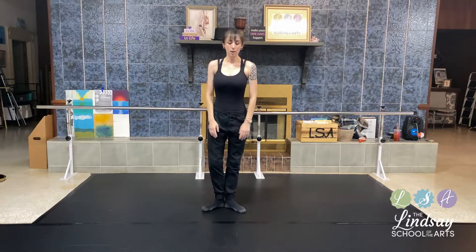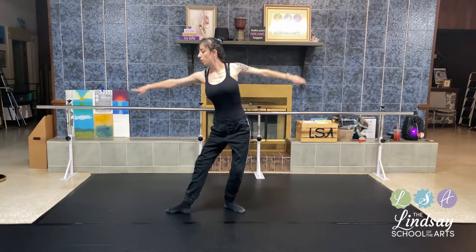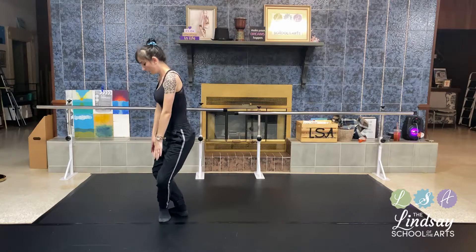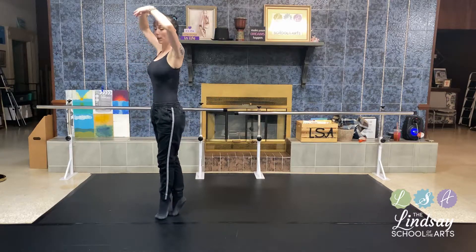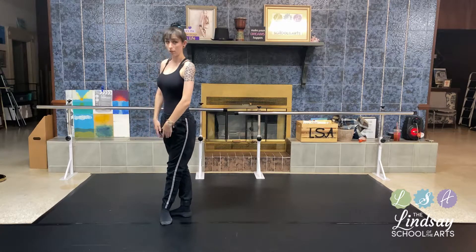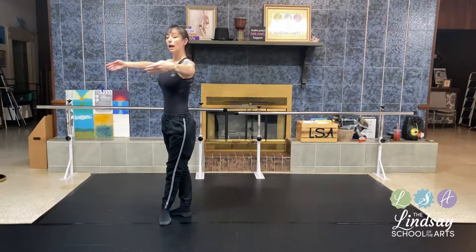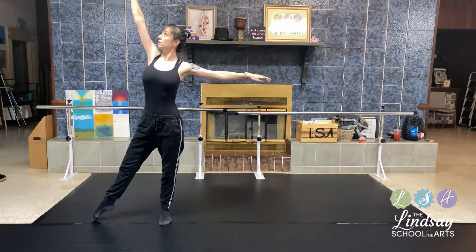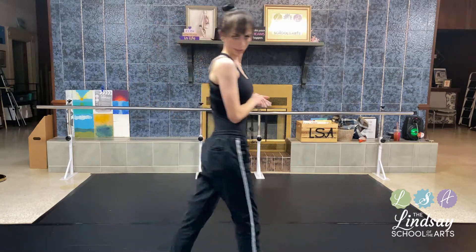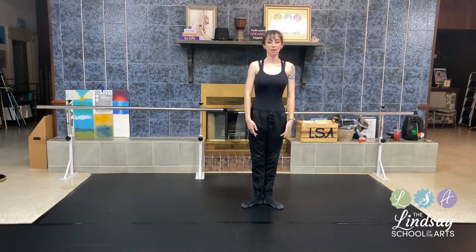From the top we go: one, two, three, four — into fifth, plié, up relevé, come back out into a plié, arms are down. Remember, we're still in fifth position. We come up with the arms, open, and up with the tendu. Let's try that with some music — I think yes!